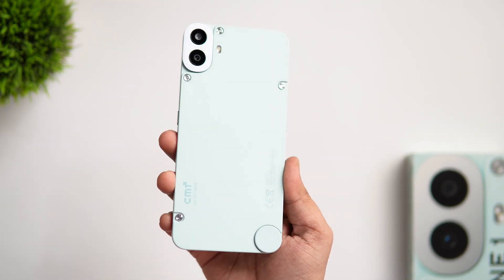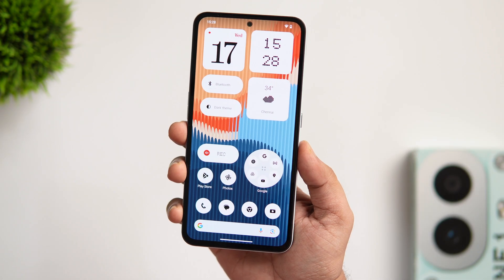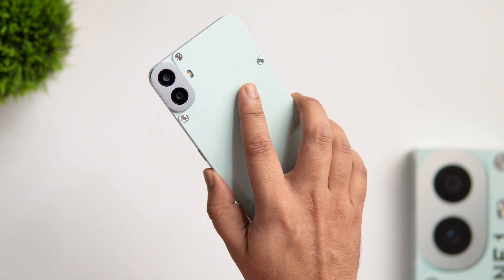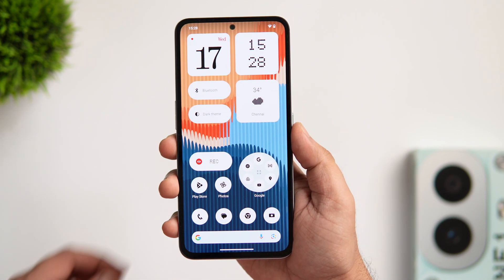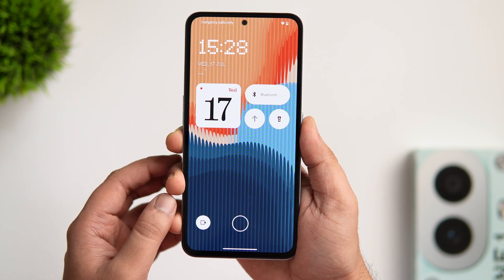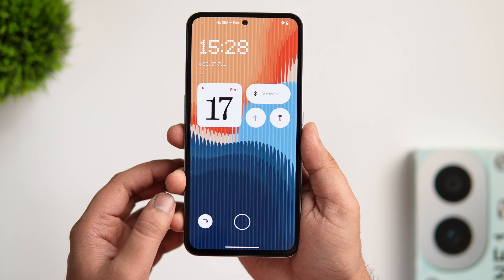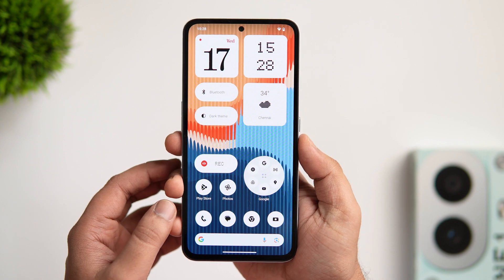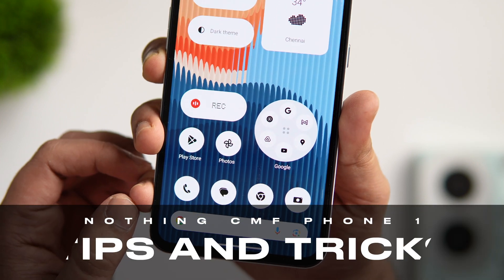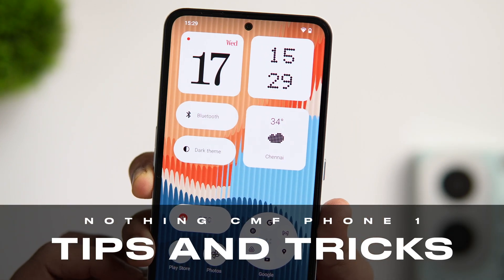Welcome back to a brand new video. Here I've got the brand new Nothing CMF Phone 1, and this is probably one of the best budget smartphones you can get right now. Not only does this phone come with some really good specs for the price, but it is also running the latest Nothing OS 2.6 based on Android 14, so you're getting many new and exciting features with this beautiful device. In this video I'll be sharing some useful tips, tricks, and hidden features that will surely help you get the most out of your brand new phone.